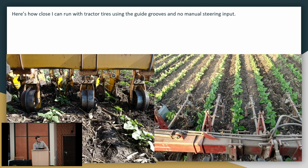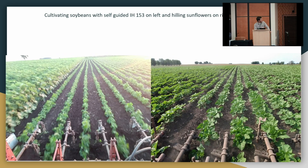Every now and then the tractor will jump out of the grooves, so you have to pay attention to whether the tractor is staying where it's supposed to be. But I can actually watch the cultivator while I'm cultivating, which is really nice, and I find I'm not clenching my teeth all day. Here I'm running in some soybeans with the guidance.